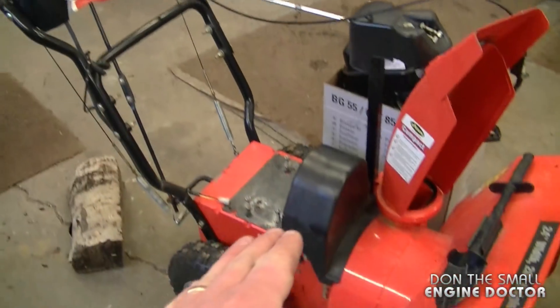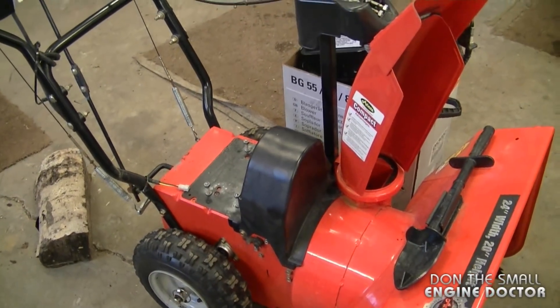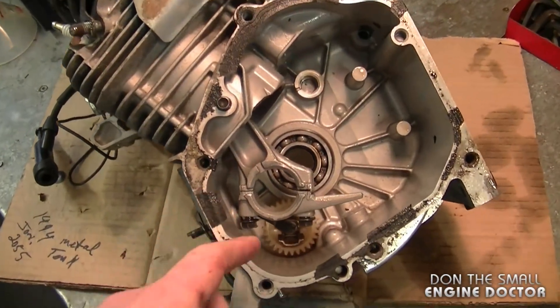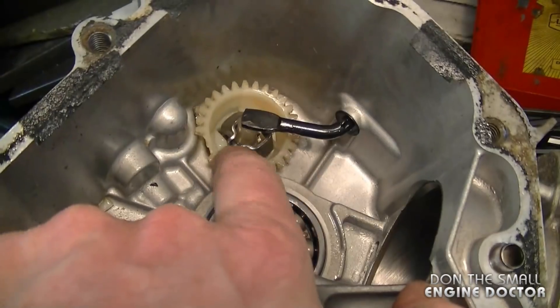This is the snowblower the engine was on. I had to remove the engine to diagnose it properly, and here on my bench I've got the engine all apart. I'm going to show you exactly what was causing this. The problem ended up being the governor gear down here in the crankcase — it's damaged.